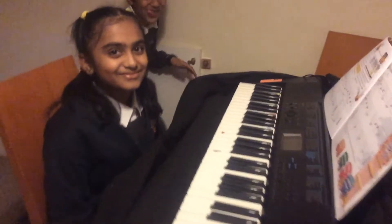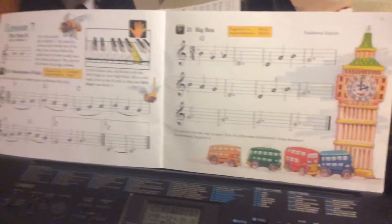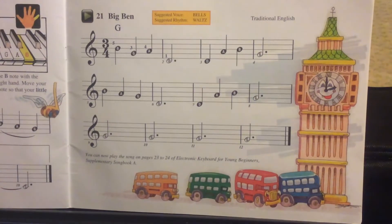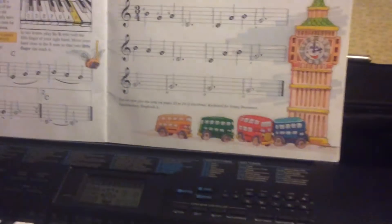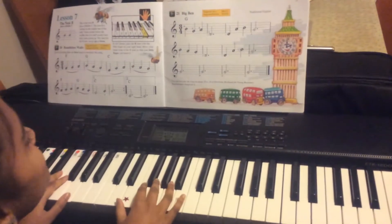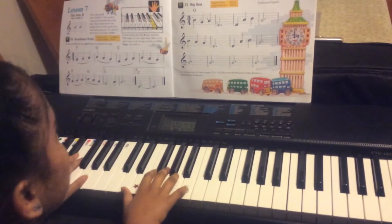Hello, today I'm going to play Big Ben. This includes a G chord and it's called Big Ben. You have to start on a shift because your fifth finger goes on B. And the only chord in this whole piece is G. Now I'm going to play Big Ben.